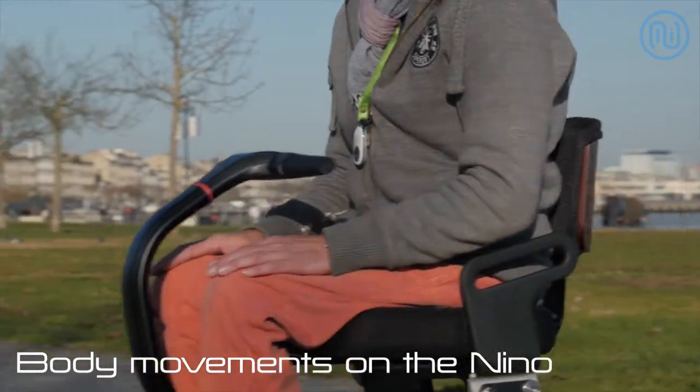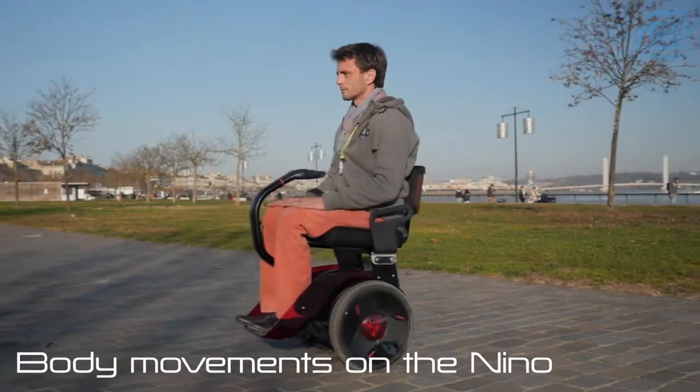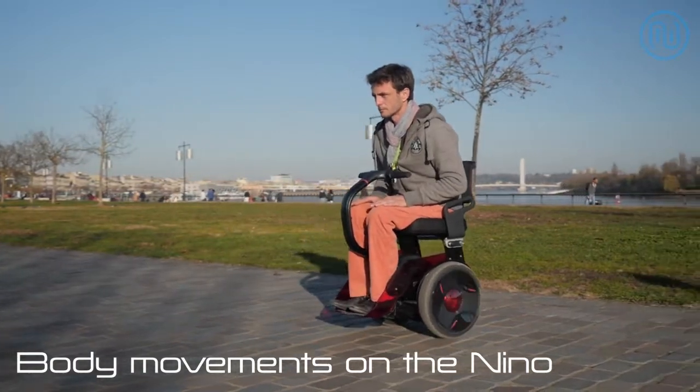With your hands on your knees, you will learn how to move your Nino forwards, backwards, and to brake by simply shifting your body weight.